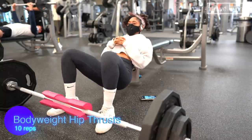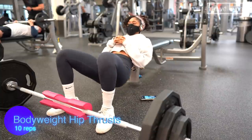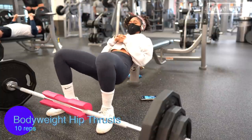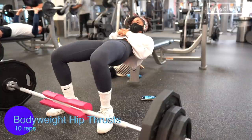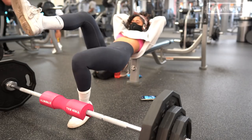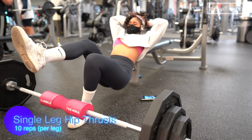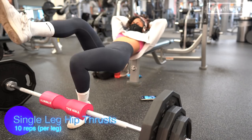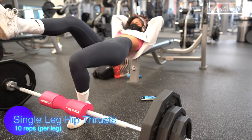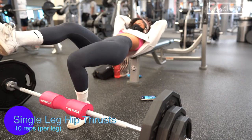Before I get into really heavy compound lifts, I start with a bodyweight or lighter weight version of the exercise. Here I'm doing 10 reps of bodyweight hip thrusts just to warm up, then I take around a 10-second break and go into single-leg hip thrusts — 10 reps each side. This burns the glutes so much; I know it looks easy but it is so tough and you will really feel it in your glutes.